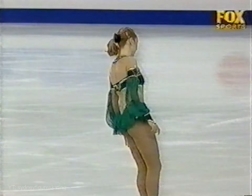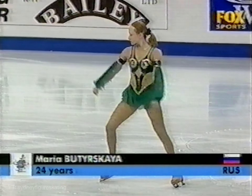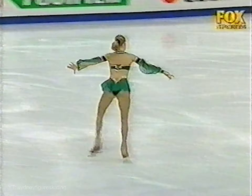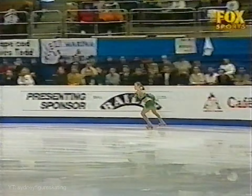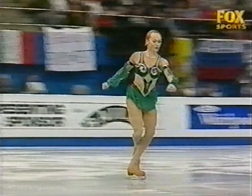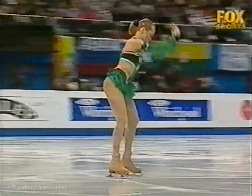Butyrskaya with her short program, which is titled Egyptian Dance. Triple Lutz, double toe loop — good gosh, had to work hard on that Lutz, didn't quite make the rotation. More hard work for that double toe.